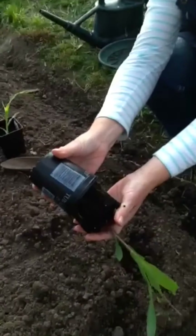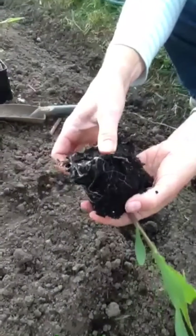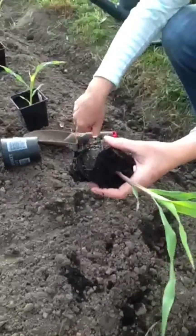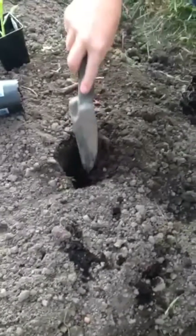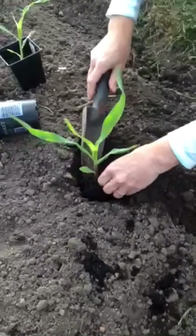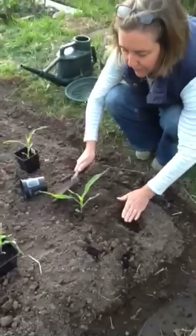I'm going to take it out of the pot. You can see all the roots there, wanting to go down into the ground to get all the nutrients out of the soil. Give it a hole and push it in. Pat down — keep it nice and firm.